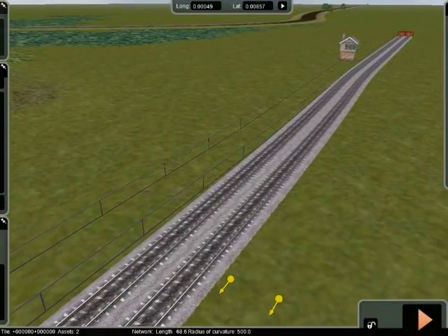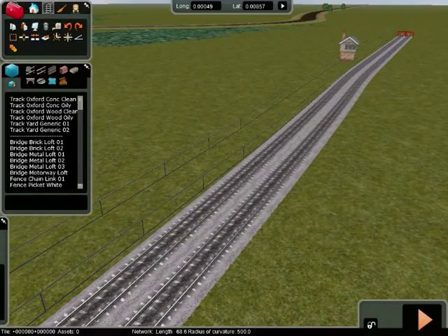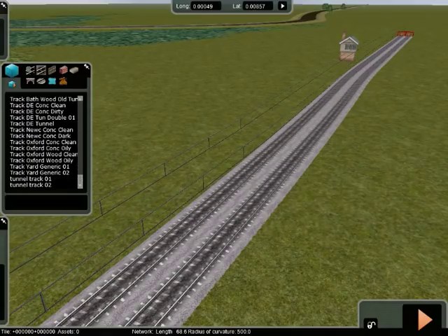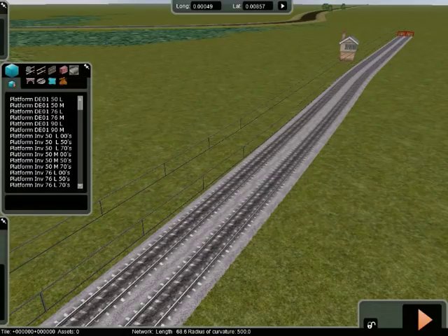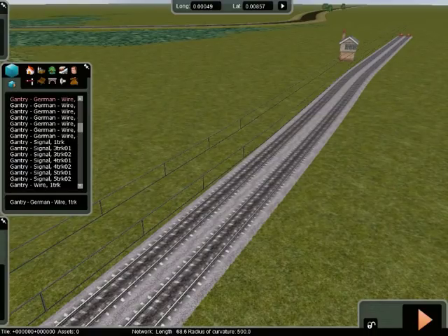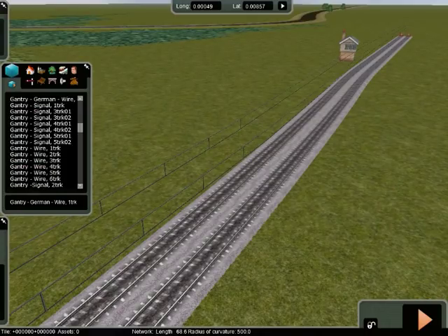When you've done that, as you can see you've already got your wires above. Then what you do is go to Track and choose Overhead Wires — they come with the gantries. Now, I can't always remember where they are, so if you click on this one, open it up and press G, it will show you where all the gantries are. Very easy. What we're looking for is 'Gantry S'.